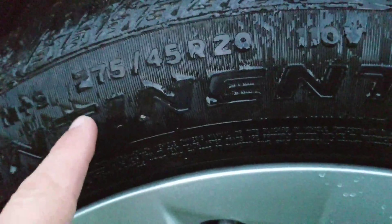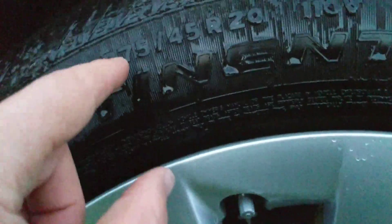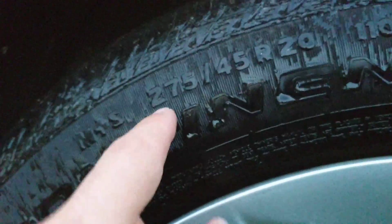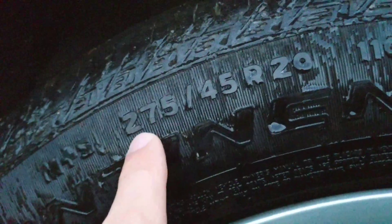The 45 is the aspect ratio — it means 45% of 275 millimeters. Multiply 0.45 by 275 and you get the actual height of the sidewall. Then 20 is the diameter of the rim in inches, so these are on 20-inch rims.